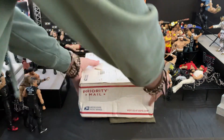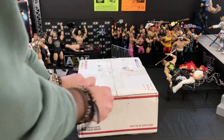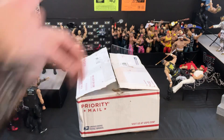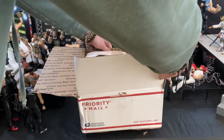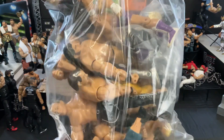I have my trusty knife here, and I'm going to take this and try to slice it open as carefully as I can. These figures are all loose — nothing in box — but one of them is pretty rare. It has a decent price range and it's been one that I've wanted for a very, very long time. I did make a video a while ago talking about this person. Looks like the seller packaged it very well. Let me get the packaging all out of here. And here is this massive bag of WWE figures.